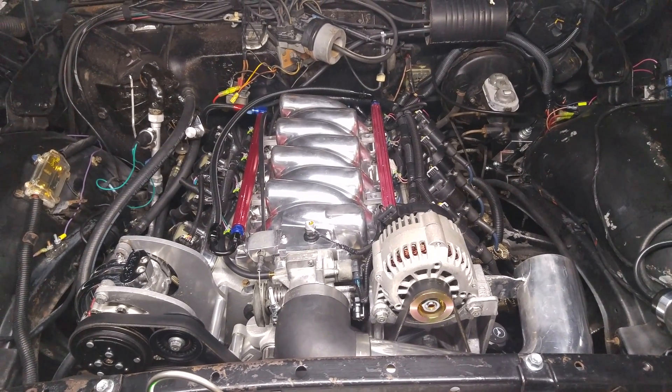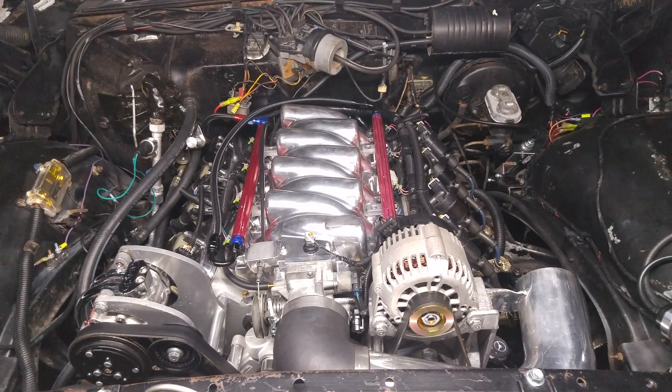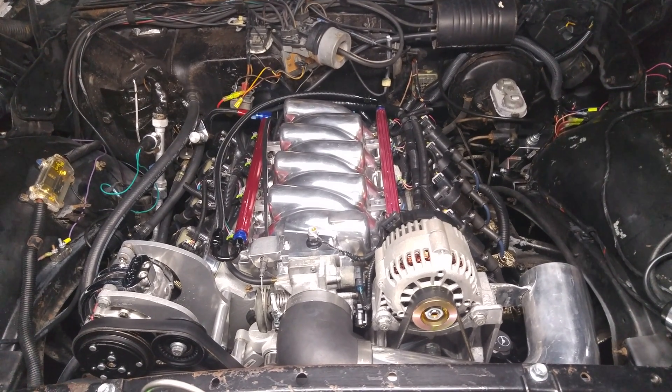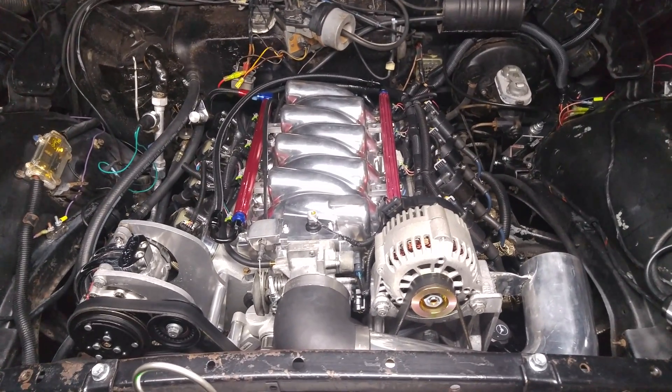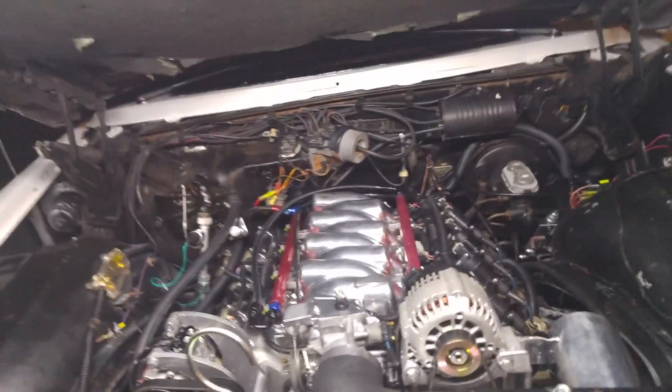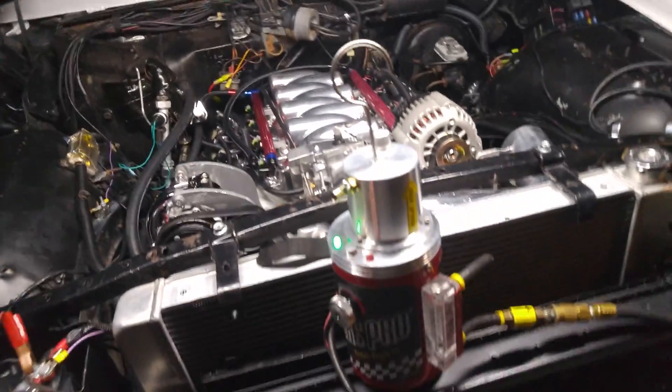It had some vacuum leaks, so we smoke tested it earlier and found a bunch of leaks. Now I'm going to smoke it again and make sure we have all of them fixed. I thought I'd bring you guys along — many of you mechanic types have already seen this test, but for those of you that haven't, this is pretty cool.